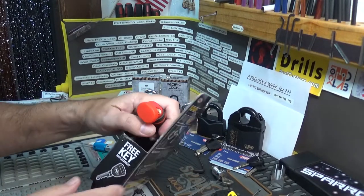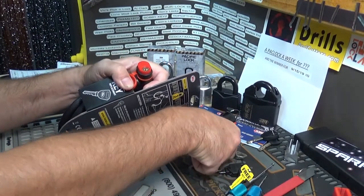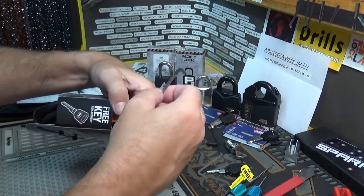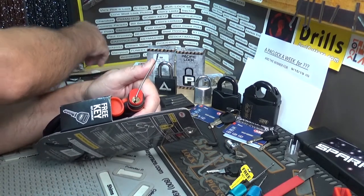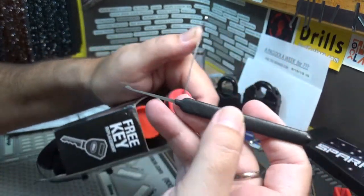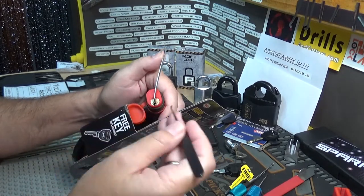I'm going to leave it in the package — might be a little awkward but that's okay. One of these knurled wrenches from Sparrows fits pretty good. Since we're using a Sparrows tension wrench, we should use a Sparrows pick. It's a pretty open keyway, so let's try this one — it's got almost like a little ball and a slightly low-rise to it, from the Monstrum XXL set from Sparrows. It looks like it's going to fit — yep, it fits.